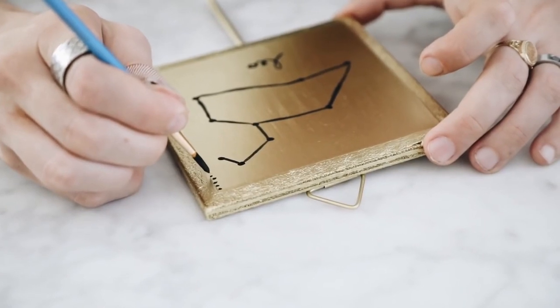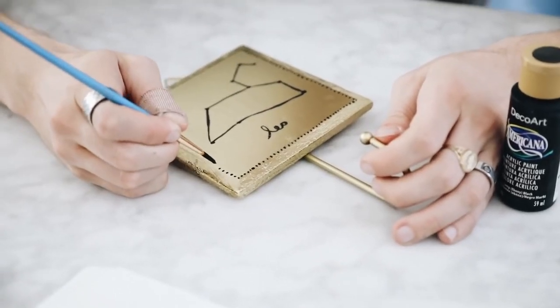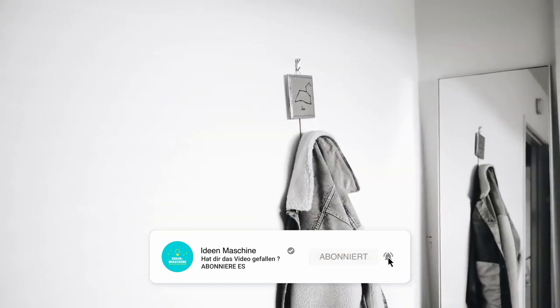It's kind of lucky that I'm a Leo because I didn't have to write that much. Around the edge I just did a little dotted pattern to add a bit more detail, and that finishes off your wall hook.